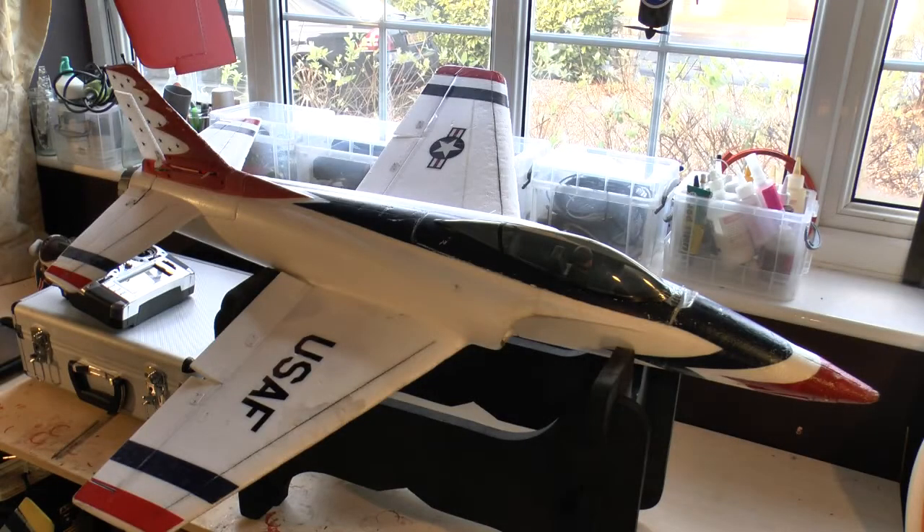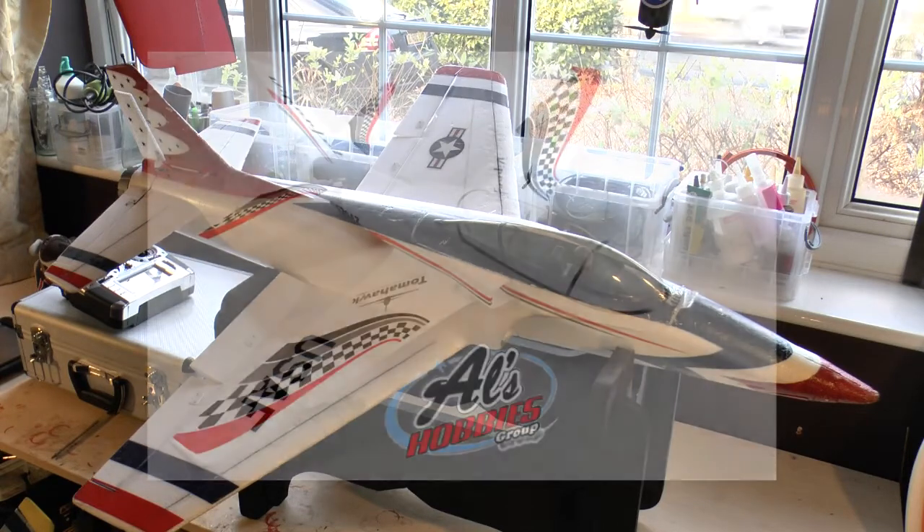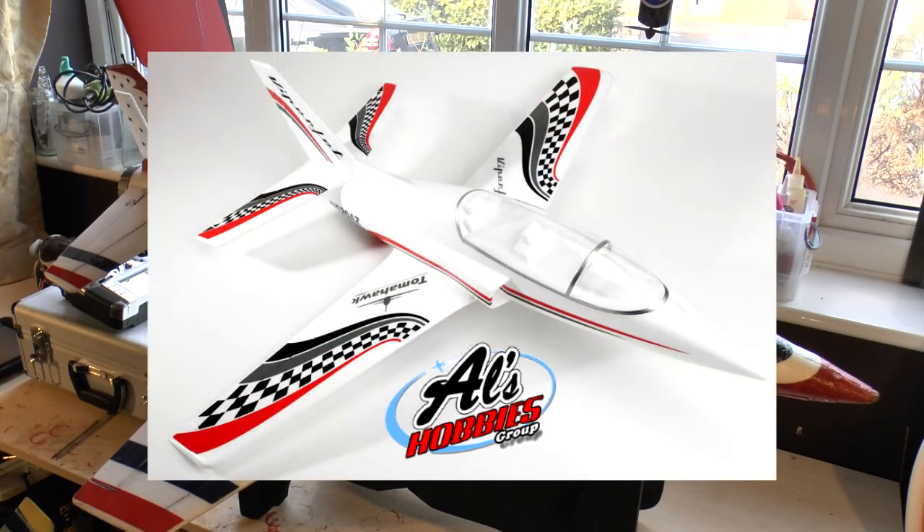In terms of how it flies, it's pretty fantastic. I wouldn't say it's the best aerobatic 70mm EDF model out there — it does nice four-point rolls, nice smooth rolls, and all the other jet aerobatics, but it's not ultra-smooth. If you want something that flies really pure for aerobatics, look at the Tomahawk 70mm Viper jet — that really is fantastic — but it has its drawbacks.